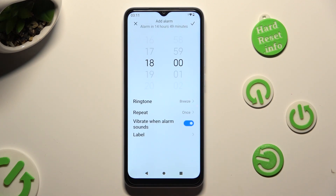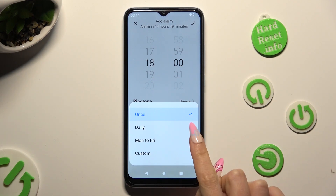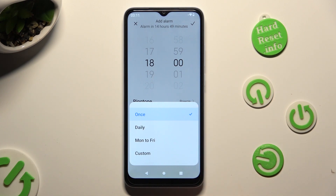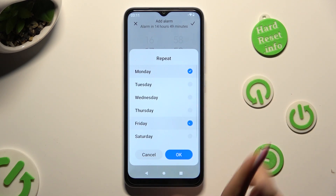Then click on repeat and tap on one of those options: once, daily, Monday to Friday, or custom. If you want to select custom, after tapping on it tap on the days of the week that you wish to set up — in my case Mondays and maybe Fridays.